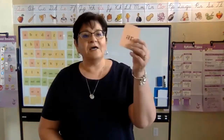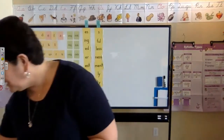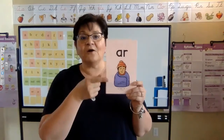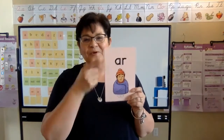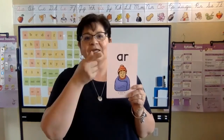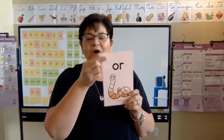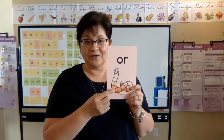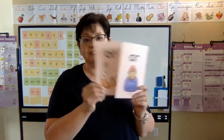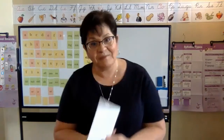W also changes the sounds of A-R and O-R — it changes those sounds too. Let me show you some new cards. This is A-R, warm, /or/. Say warm. A-R, warm, /or/. Here's your next one. O-R, warm, /or/. And it's the W in 'worm' that's changing that, just like the W in 'warm' is changing that sound too.